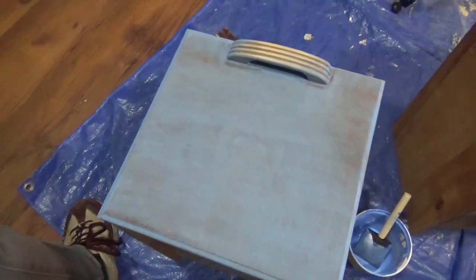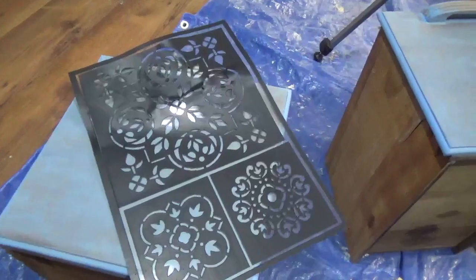I think it definitely has the faded, antiquey look I was going for — just slightly blue. I'm likely going to hit that with some sandpaper too to complete the weathered finish look.